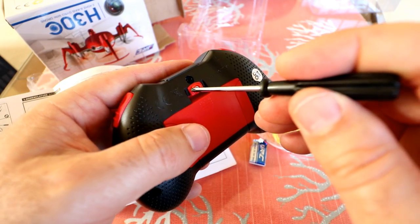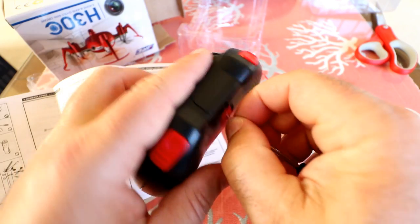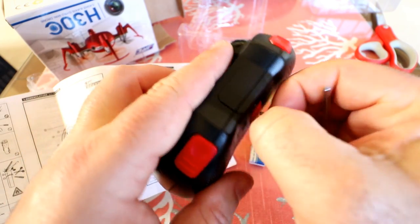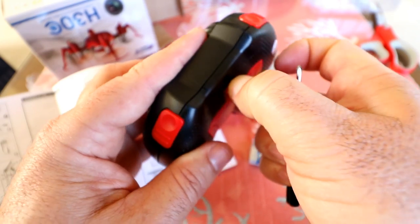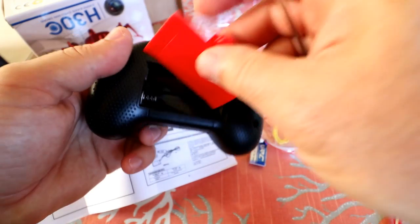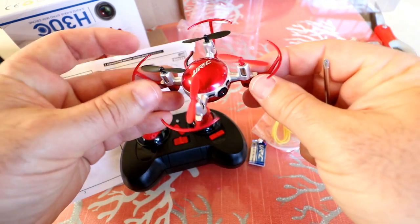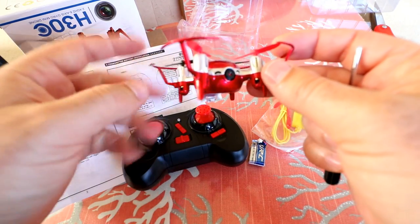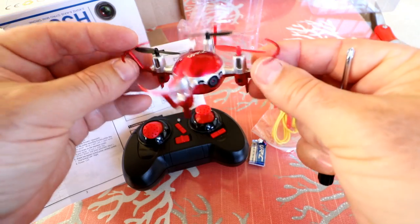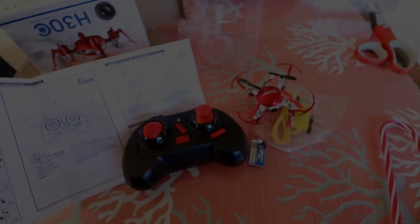You will need a screwdriver to open the battery compartment on the back of the controller. It takes two double-A batteries and they click in nice and tight. Let me go ahead and charge everything up, slap some batteries in, and see how this little H30 does around the house. Then we'll do pros and cons.